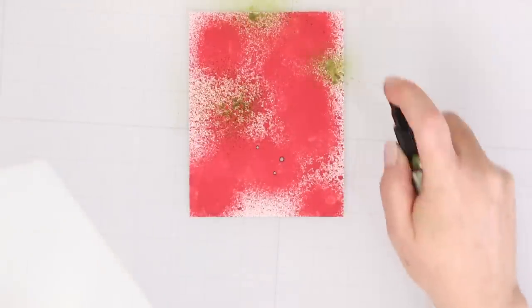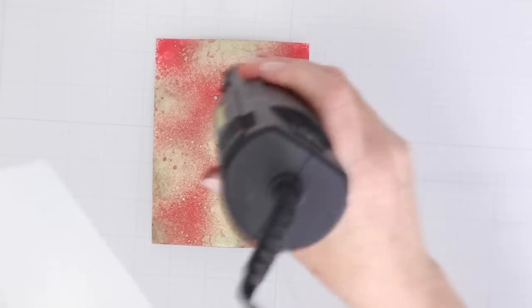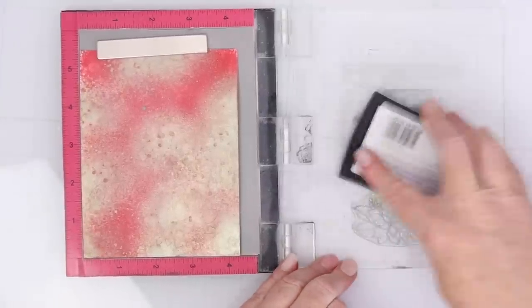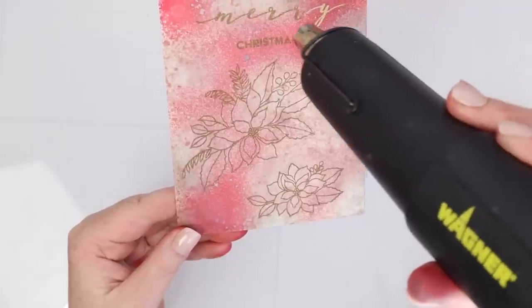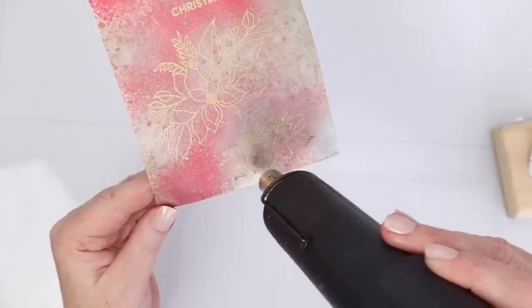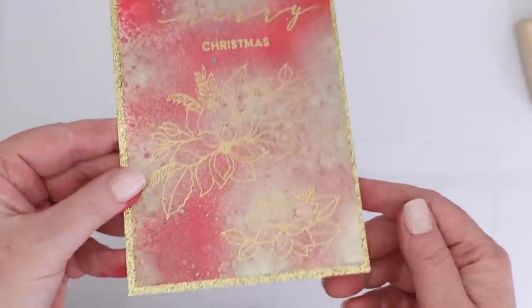Remember that Lumberjack Plaid that looked like blood splatter? Well, now we're going to add some Fresh Balsam mica spray to it — this is going to make it look a little more Christmassy and a little less gory. I'm going to put some anti-static powder all over that once I heat set it really well. I'm using a stamp set from Waffle Flower — a poinsettia set from last Christmas. They have a new poinsettia set, but I have the old one and I think it's still available — I'll link to that in the description box below. It's old and new coming together and it makes me so happy to continue to use those stamp sets that came out last year. I just matted it on some gold glitter cardstock to finish this card off.